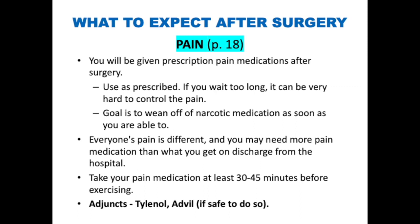Pain management after surgery. You will be given pain medication after surgery — use these medications as prescribed. If you wait too long, it can be very hard to control the pain. The goal is to wean you off of narcotics as soon as you are able after surgery. Everyone's pain is different and you may need more medication than what you receive on discharge. This is why we recommend booking an appointment with your family doctor for one week after surgery. Take your pain medications at least 30 to 45 minutes before exercising, and use adjuncts such as Tylenol and Advil to help improve effectiveness.